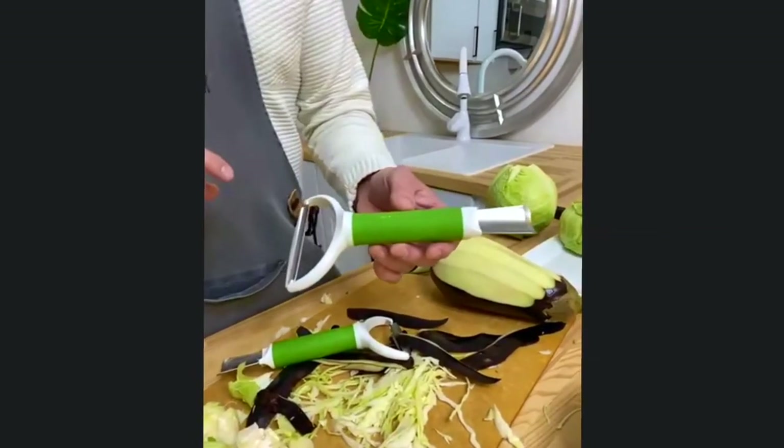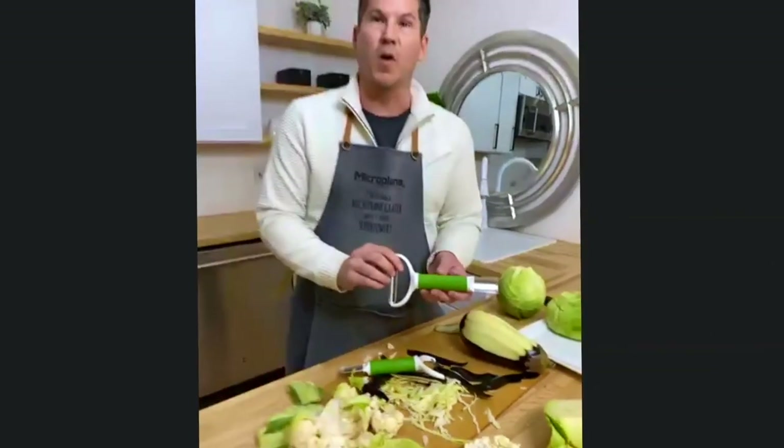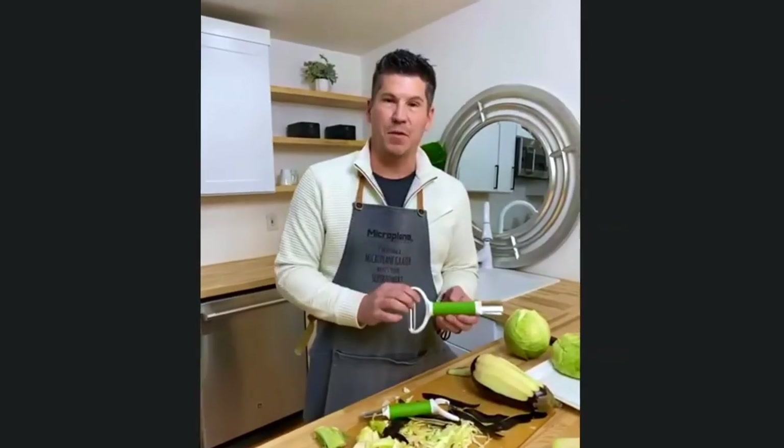This will be arriving in stores Q4 of this year. I'm Carter McGuire for Microplane, and this is the Cabbage Tool.